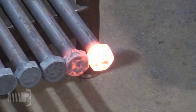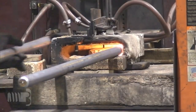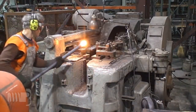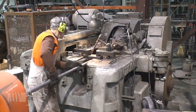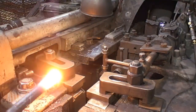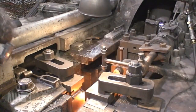Next, a hex head is hot forged onto one end of the steel rod. An induction heating coil heats the end of the rod to approximately 2,000 degrees Fahrenheit. A national upsetter is then used to forge the heated end of the rod into a hex shaped head. Gripper blocks clamp the round bar securely in place while a plunger or die compresses the heated end of the rod, reshaping it into a hex head configuration.